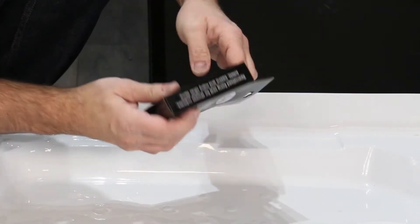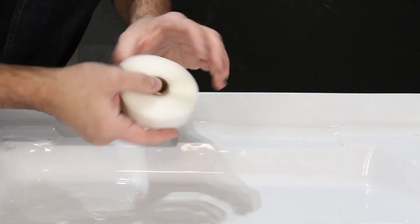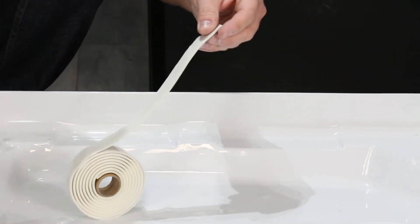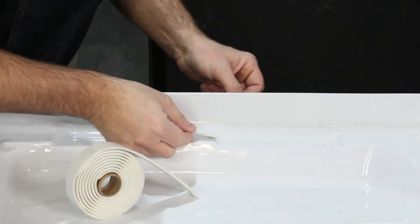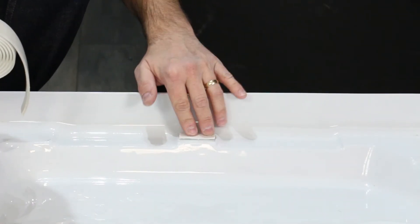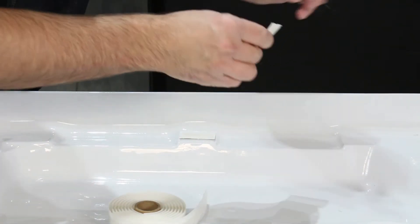To apply the rubber gum, firstly open the rubber gum and trim off the required amount for the raised sections of the tray. You can use a knife or, if you find it easier, scissors. Place rubber gum face down on the raised sections, then remove the greaseproof paper and you're done. It's as easy as that.